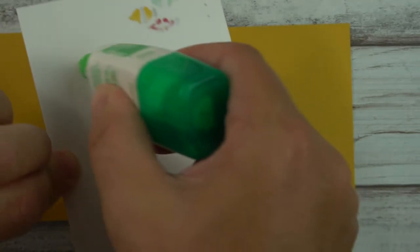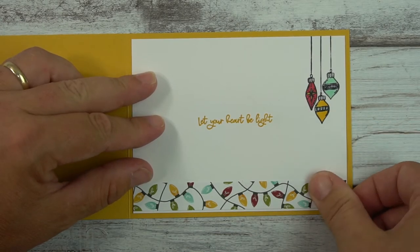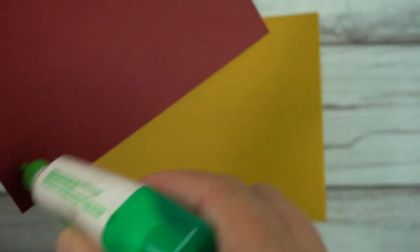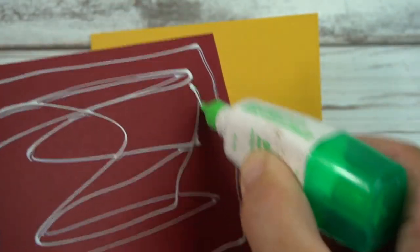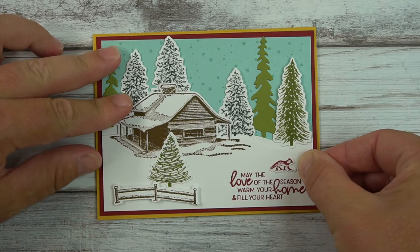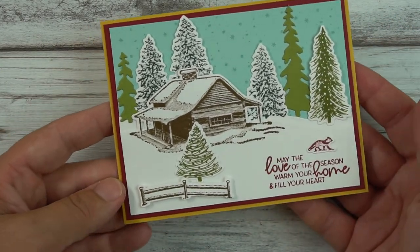I really like adding a layer inside even if it's a darker color — adding a white layer inside looks really cool. Now I just need to add this Cherry Cobbler mat layer, and I think it looks so cool. I did try different combinations like Daffodil Delight with Cherry Cobbler, but this really pops. So this is my final finished card.